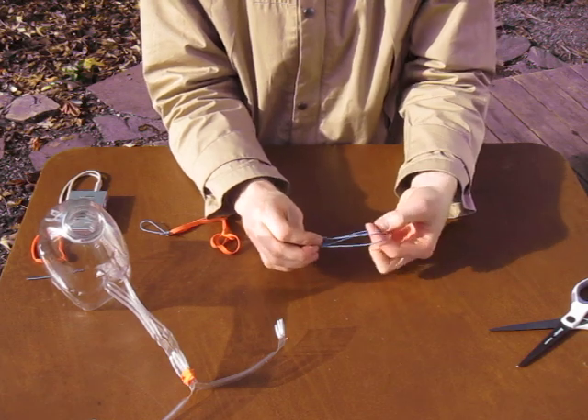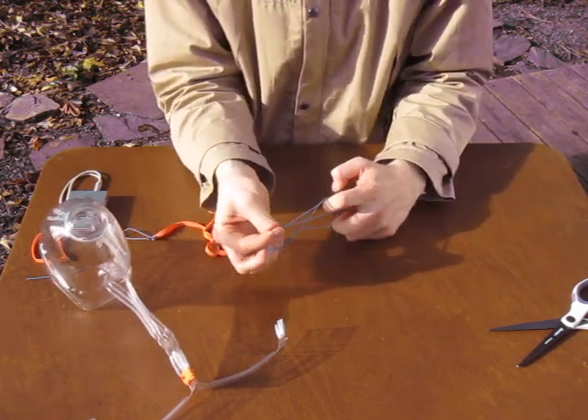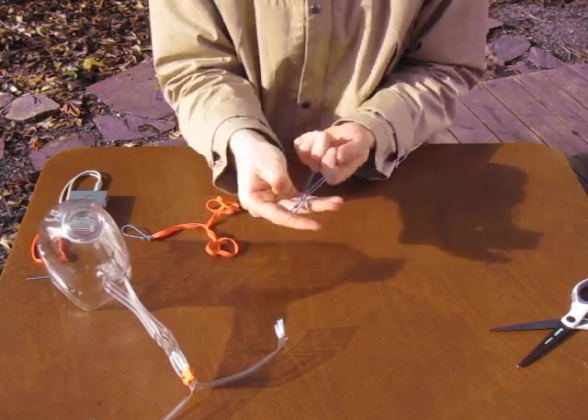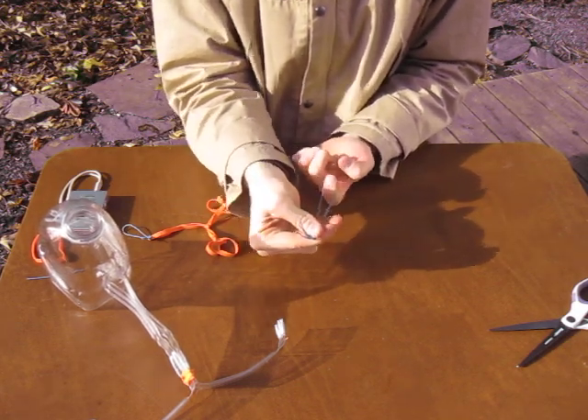Before I tighten it, hold onto both with my finger, push the new one down to the same spot as the old one. And that's how I end up with two loops of the exact same size.